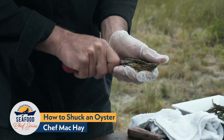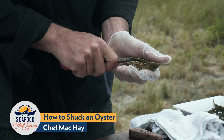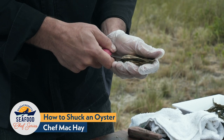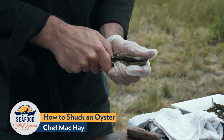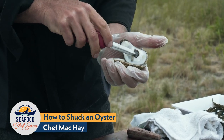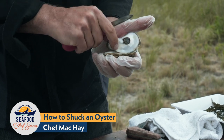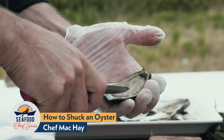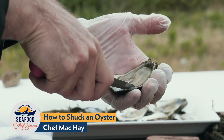What I'm going to do is pry the shell up a tiny bit, keep my knife on the right side of the oyster, slide it up, and move it from right to left — I'm cutting that muscle. See right there, I just cut that muscle. It should come off clean like that. Now you can see there's that muscle.